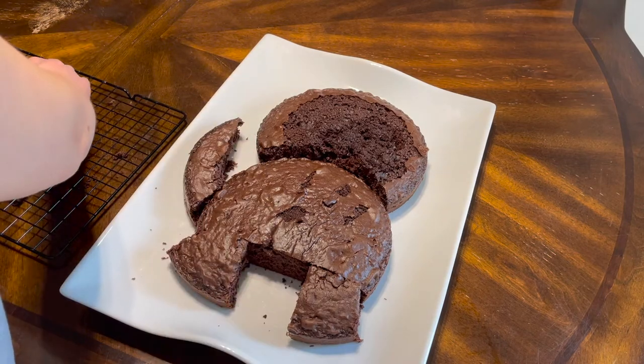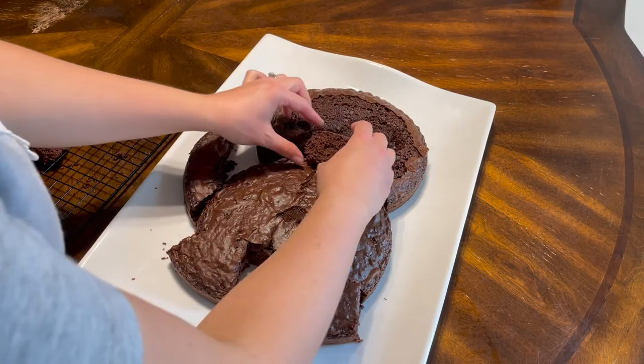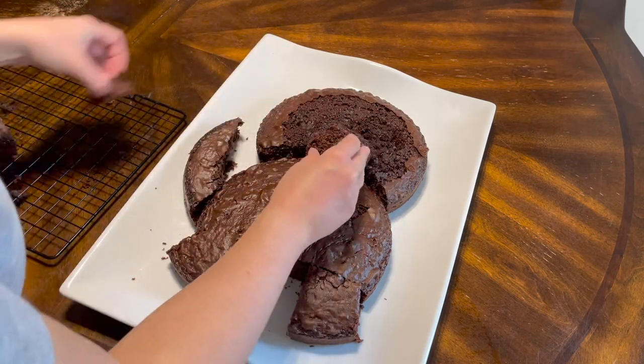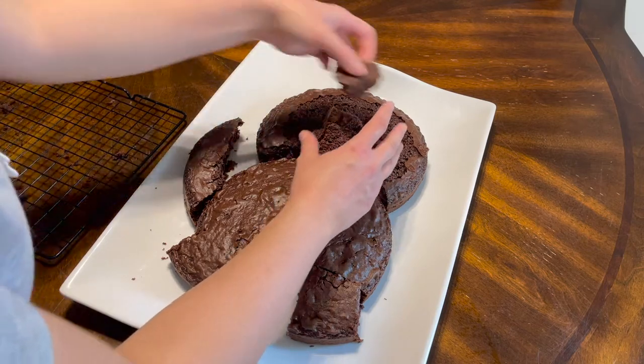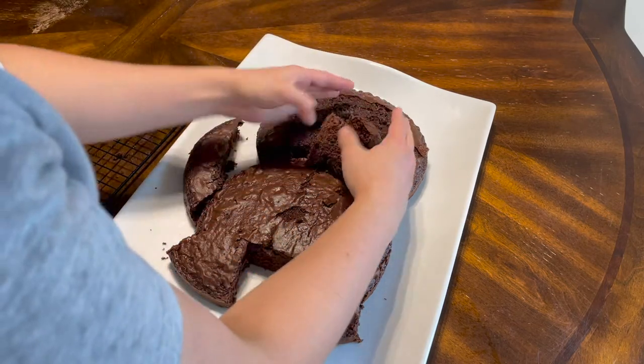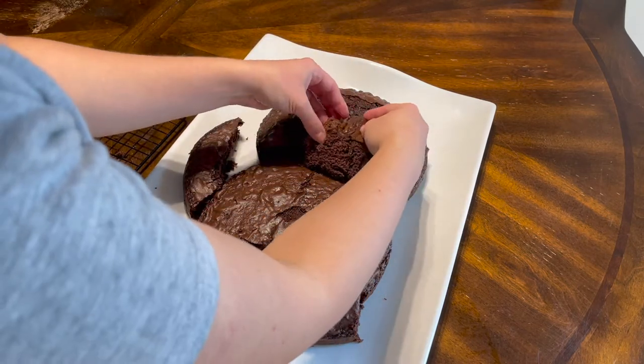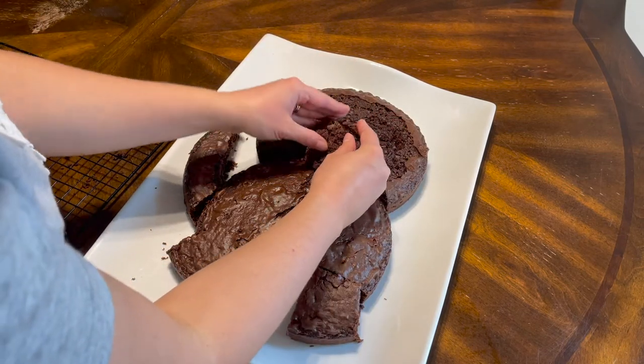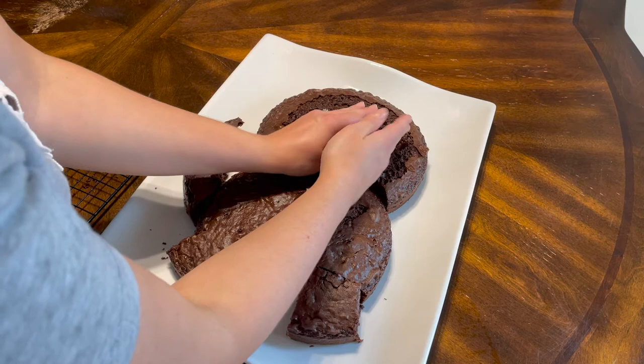A triceratops has an elongated mouth structure, kind of like a moose or a cow, so I wanted to show that. I just took all the leftover bits of cake and smooshed them onto the face. When you're making a cake, always remember icing will cover everything - it doesn't matter what it looks like underneath.